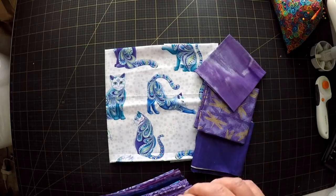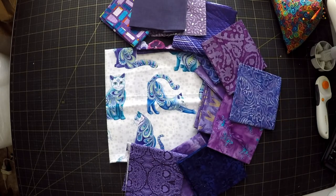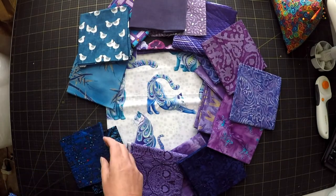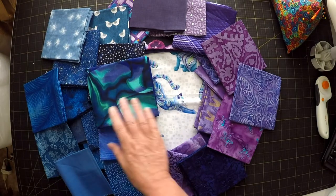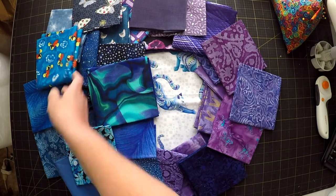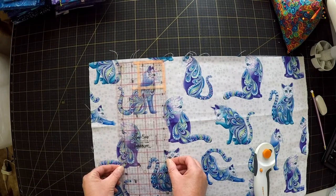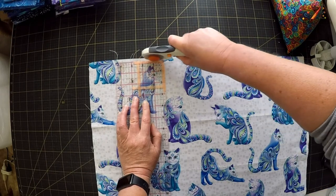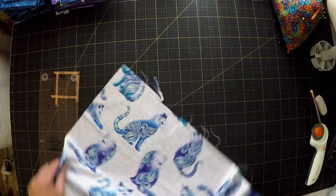So instead of the traditional hearth at the centre of each block there will be a cat at the centre of each block. First of all I need to find some fabrics that are going to look good with the cats. Picking fabric is always my favourite part of any project — I just love finding unusual fabrics that shouldn't go together but do. The cats are actually a bit big for the centre of the blocks and because of the way they're printed it will be quite hard to fussy cut them because they kind of overlap if you draw squares around them.